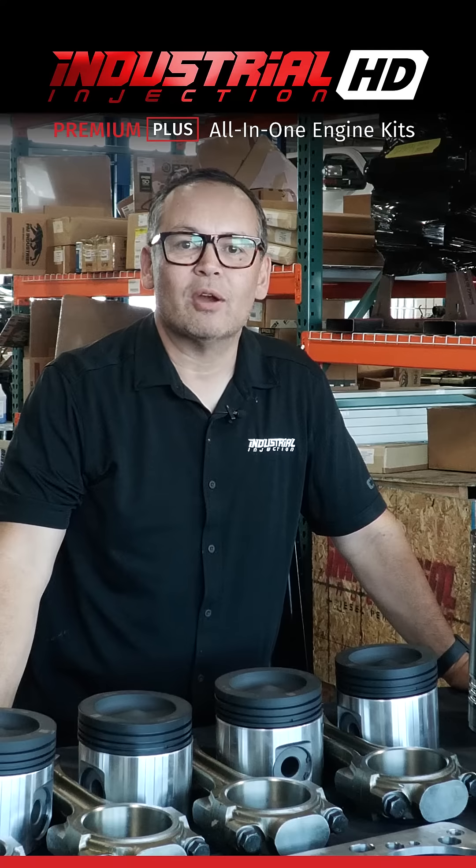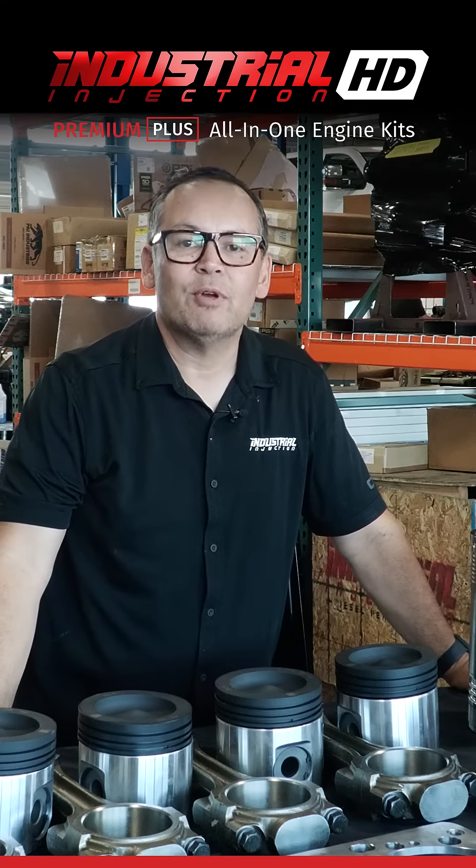Hi, my name is Hal Brown from Industrial Injection. Today we're going to introduce to you our CAT C15 Premium Plus Engine Kit.